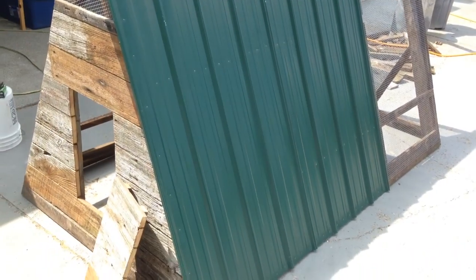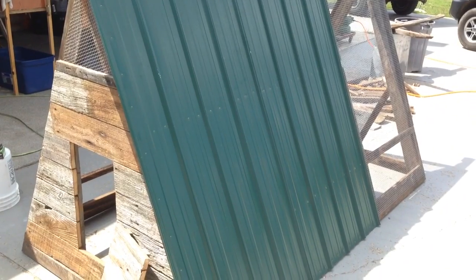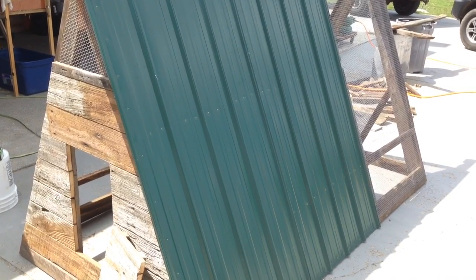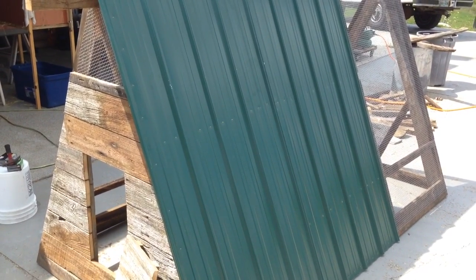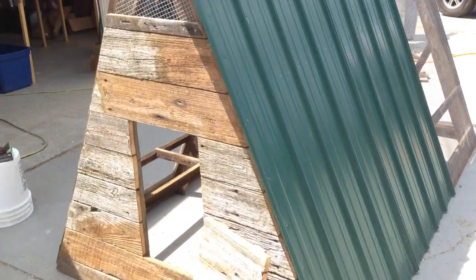The other expense we had was this metal roofing. We found a local place that manufactures it, so it's very cheap — about a buck a foot for a three-foot width. That's not too bad, around 20 bucks or so for the total cost of the roofing.